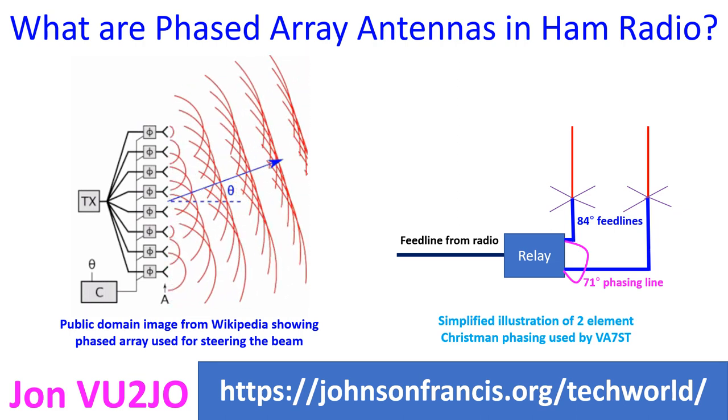The same principle is used in ultrasound imaging to steer the ultrasound beam. If several antenna elements are fed from the same transmitter with a phase shift, the direction of the beam can be changed by changing the phase shift. This is possible when a computer controls the phase shift to each element, and it is widely used in the field of radar imaging.